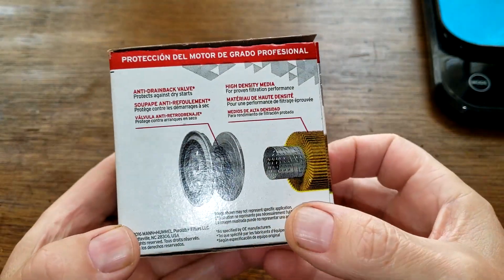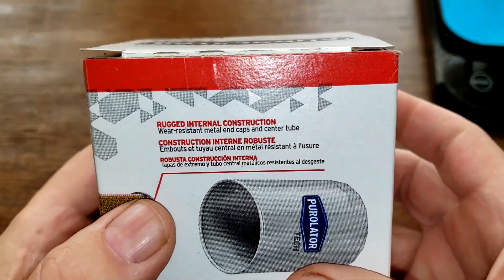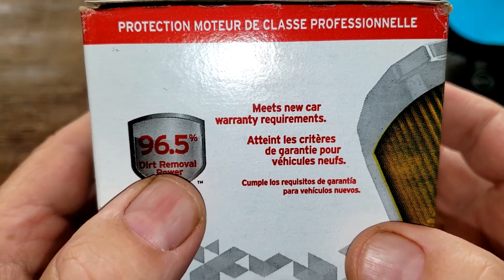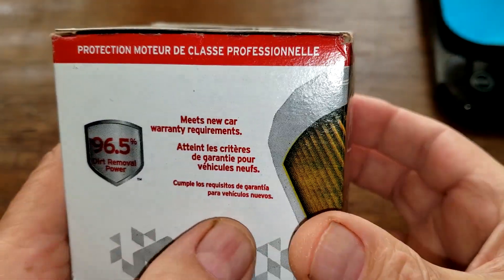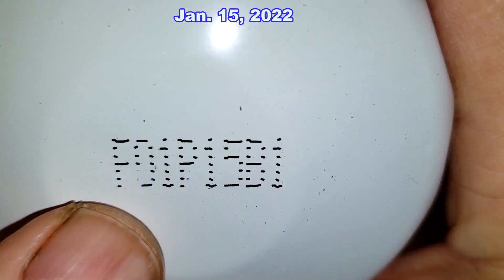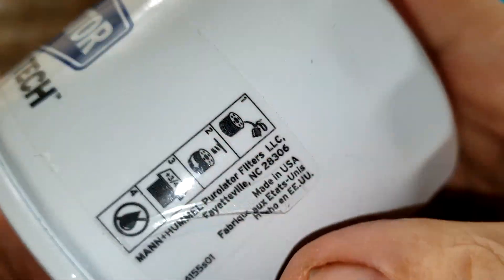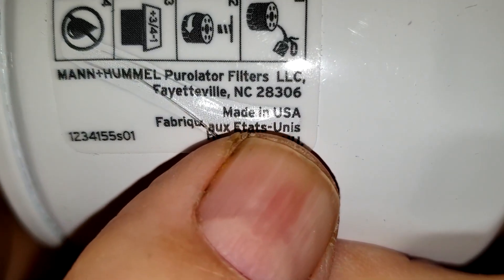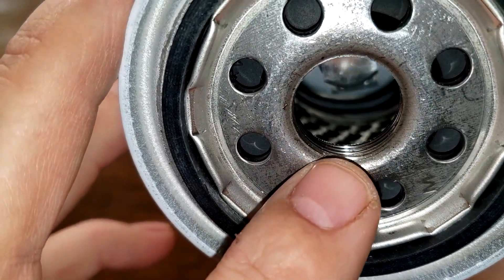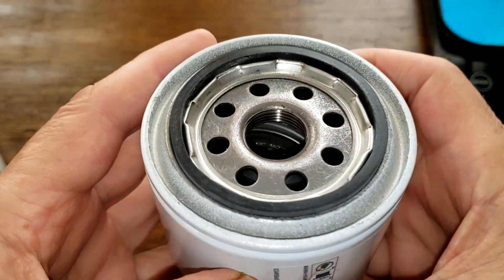We'll start with the Purolator Tech oil filter. On the box: anti-drain back valve, high density media, and rugged internal construction. 96.5% dirt removal efficiency. Date code F01P15B1. There's a sticker on here that says Made in USA. This filter has eight inlet holes, metal cord louvers, bypass valve at the dome end, four grooves for threads, and a nitrile rubber gasket. It sticks out a little bit.